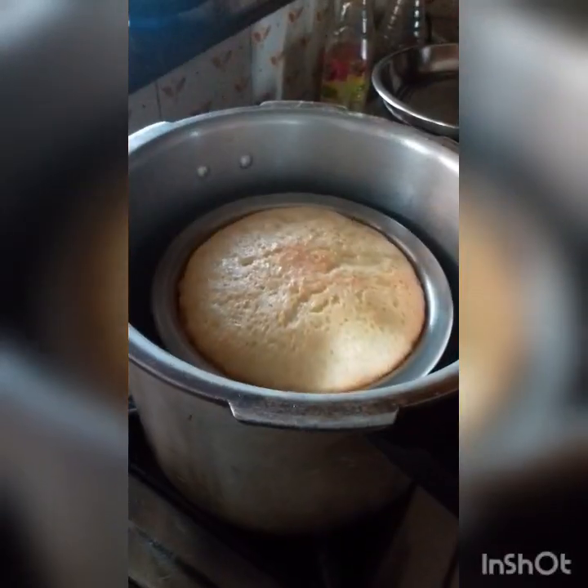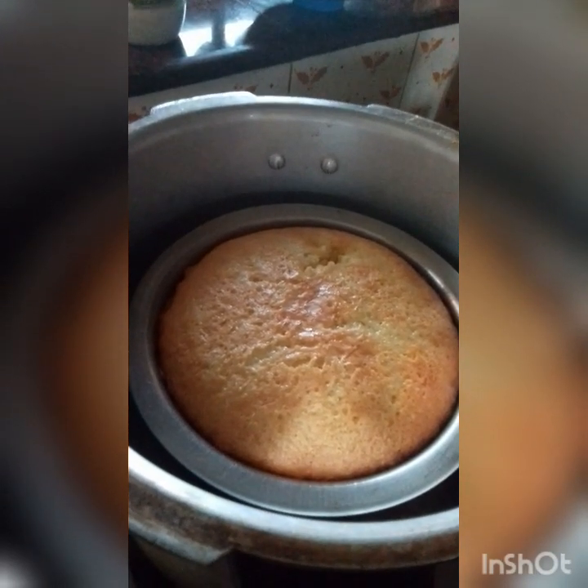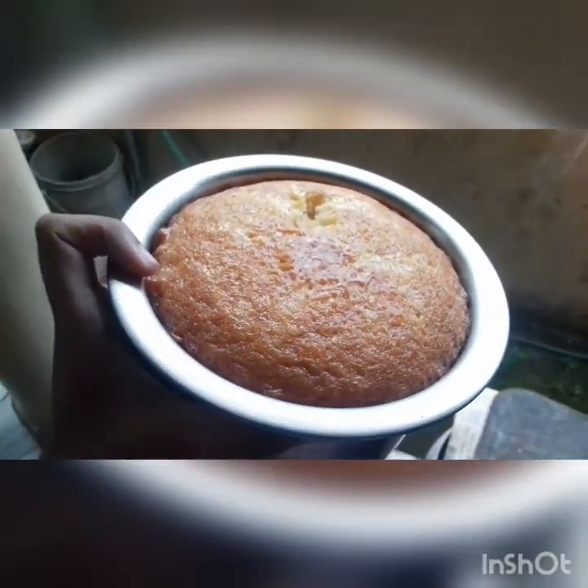Now let's put the cake mix in a little bit. Now let's make the cake ready. Please like, share and subscribe. Bye from Veena.